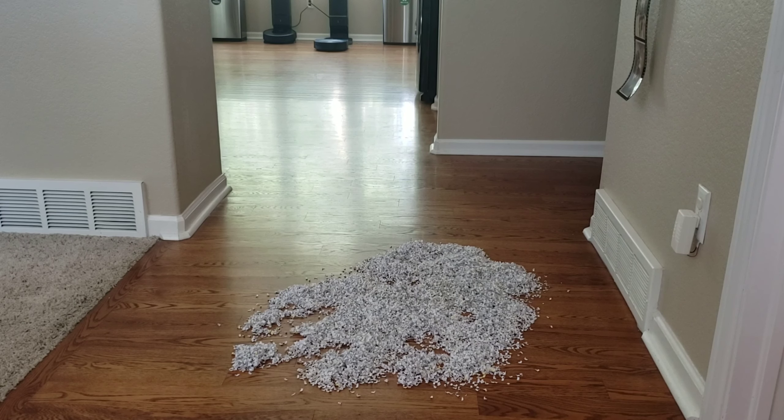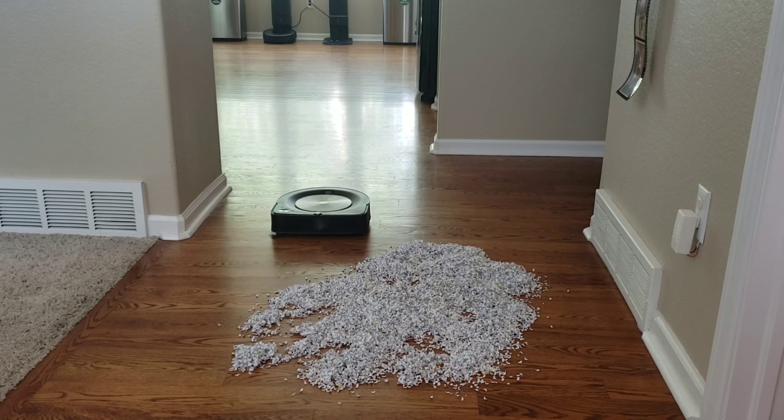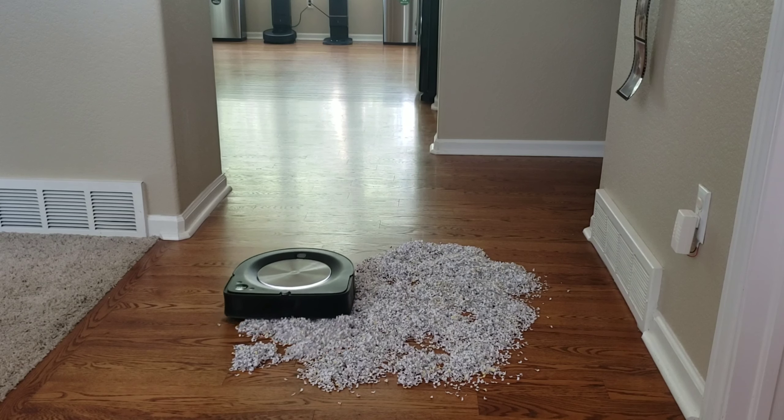I enjoyed doing these tests for you guys, so if you have any ideas of other testing you'd like to see, let me know down in the comments below. I think this is actually a really good test. While this amount is exaggerated — you're never going to have this much paper on the ground — maybe a cup or so the Roomba will do fine. The Roomba is set to auto mode with the power setting at the highest, which gives airflow around 22 CFM.